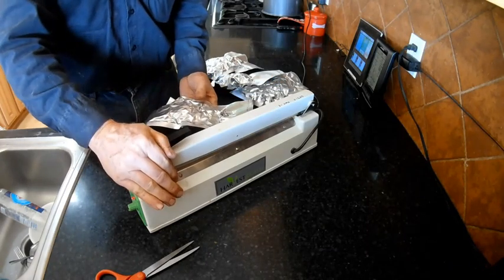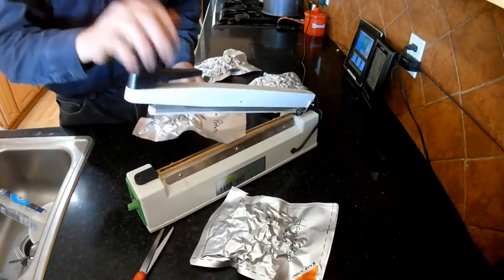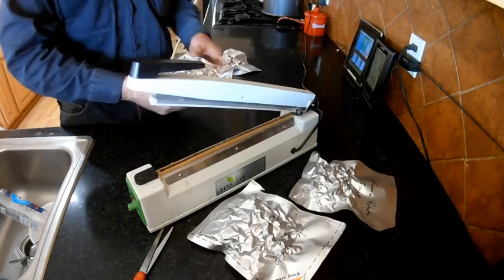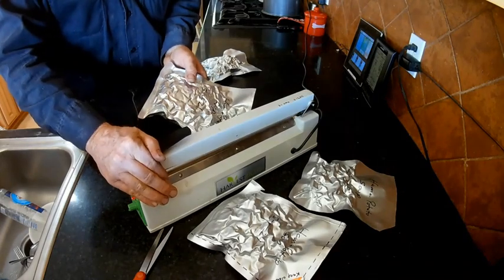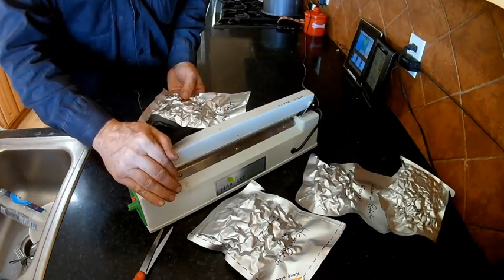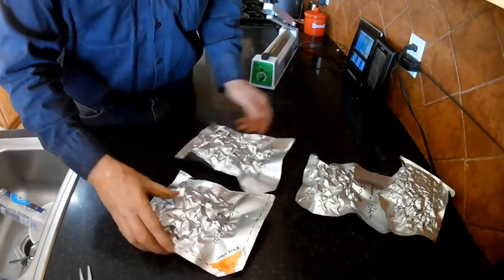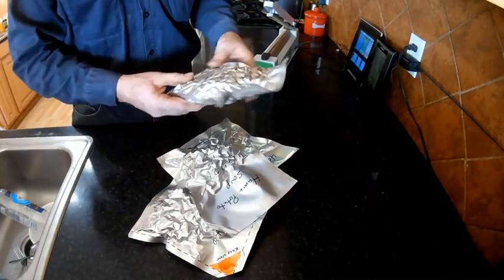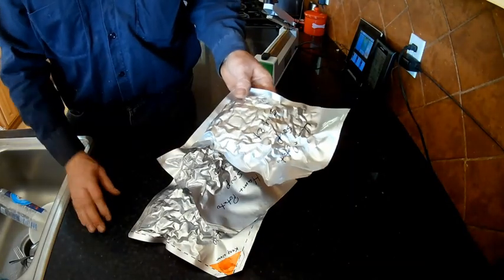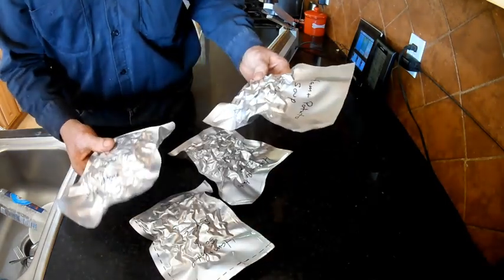We're back inside and we're just going to seal that corner up. Vacuum sealed, and with our oxygen absorber inside and most of the air vented out, these are going to last a long time.